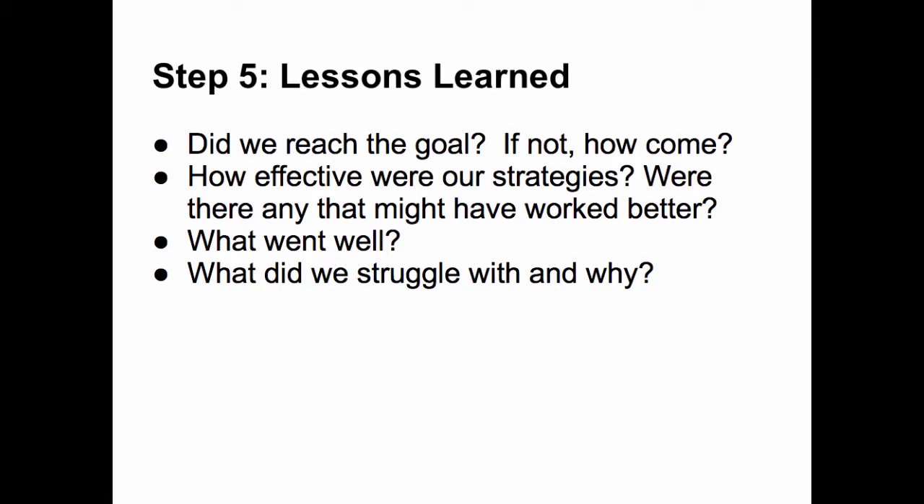You can pose prompting questions like: Did we reach the goal? If not, how come? How effective were our strategies? Were there any that might have worked better? What went well? What did we struggle with and why?